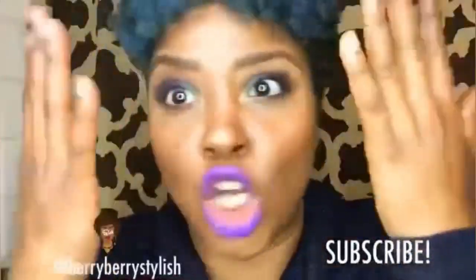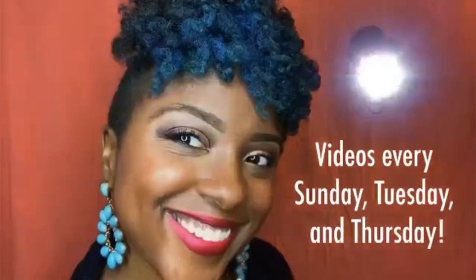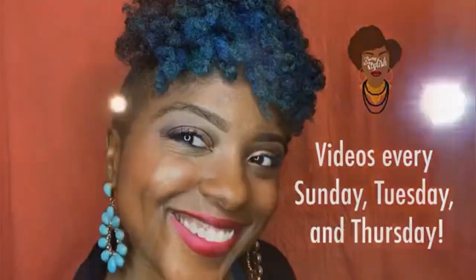I'm so proud of my girls. Berry Stylish, I hope you can vibe with me. First, have you subscribed yet? Have you hit that bell to let you know when I have a new video out? Come on and let's go.